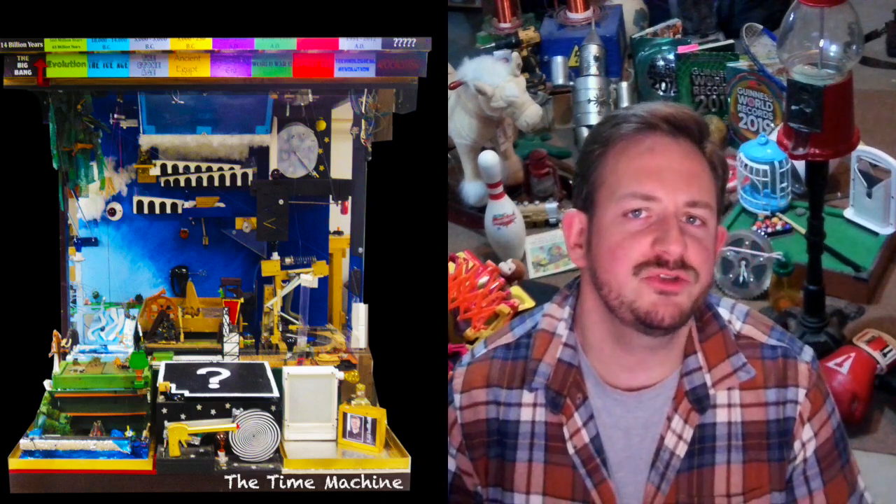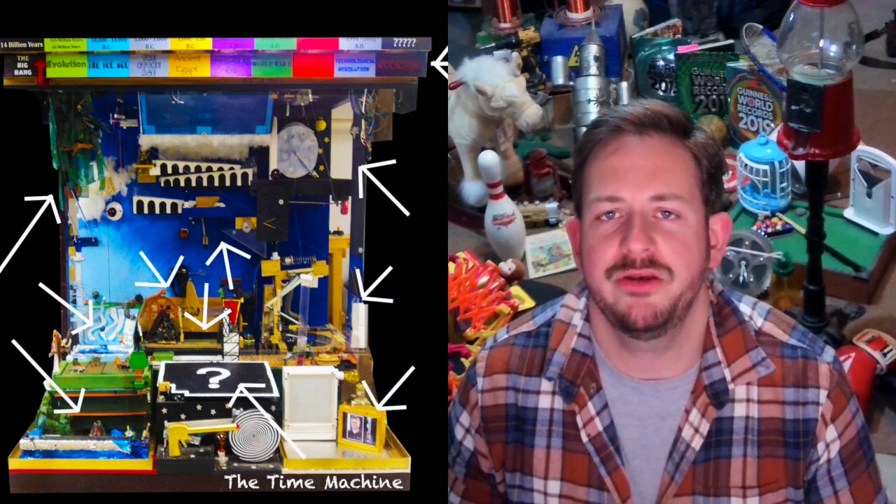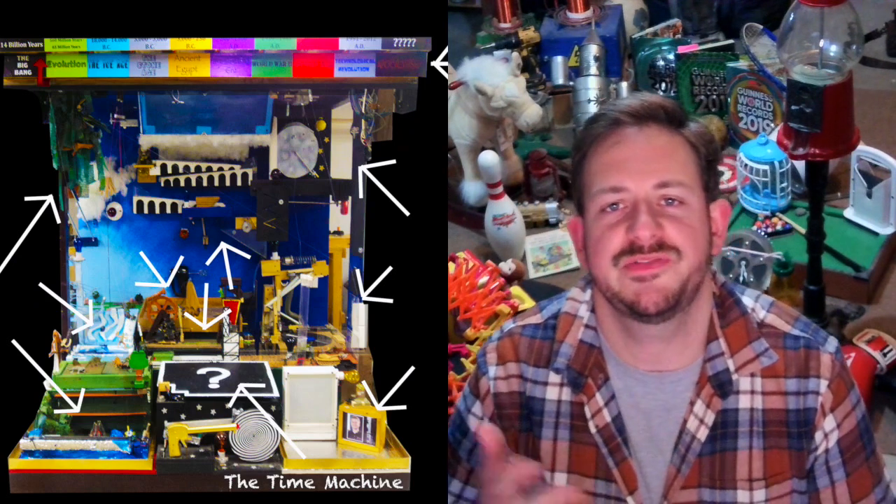Not only that, but while I was rummaging around through old files, I found some never-before-seen camera angles that I've spliced in at various points to really help get a better understanding of what's happening. Think of it as like an instant replay for each of those various modules.